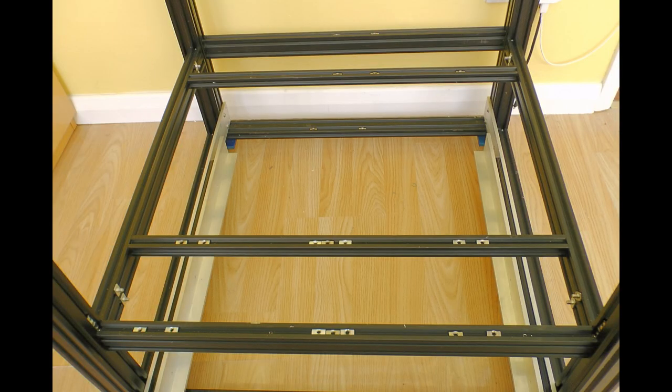It's surprising how many T-nuts you actually need once you start putting panels and things on. You also have to consider things like cable chain, which has to be bolted to the frame somewhere, and any lights you're going to fit. Basically, if in doubt fit a T-nut, because it's a lot easier to do it at the start. Once the frame is built you can't really get it apart.